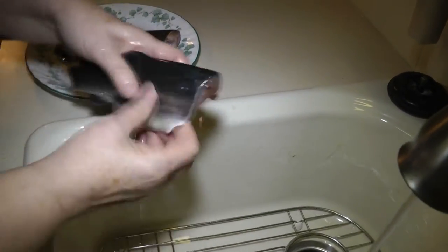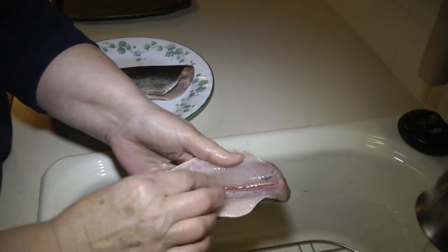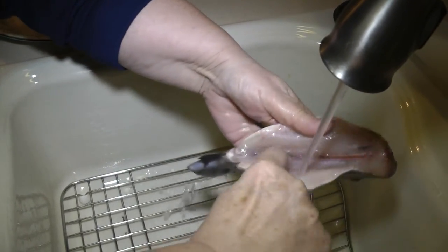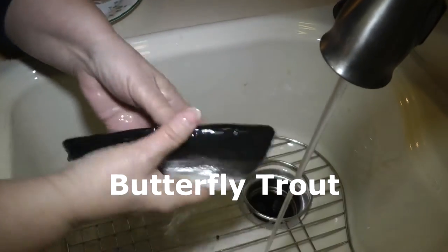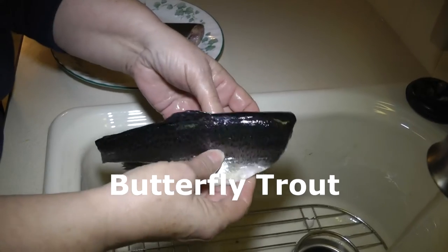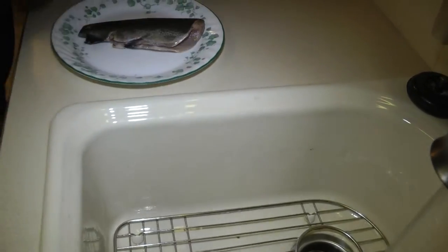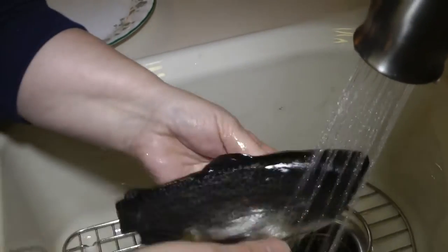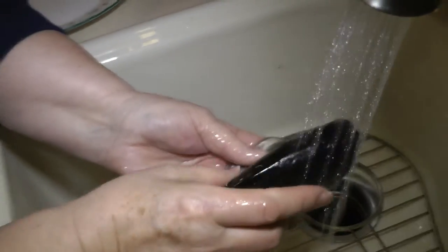I like to spread the fish open and make sure we clean them out good if any little blood or anything has collected there. Then I like to spread them so they will cook, because these are nice and fat and you want to make sure they're cooked through — open it like this so it'll cook up into this thick part.